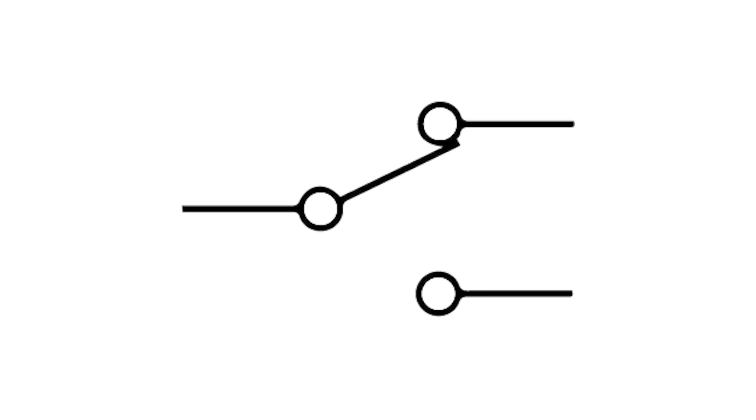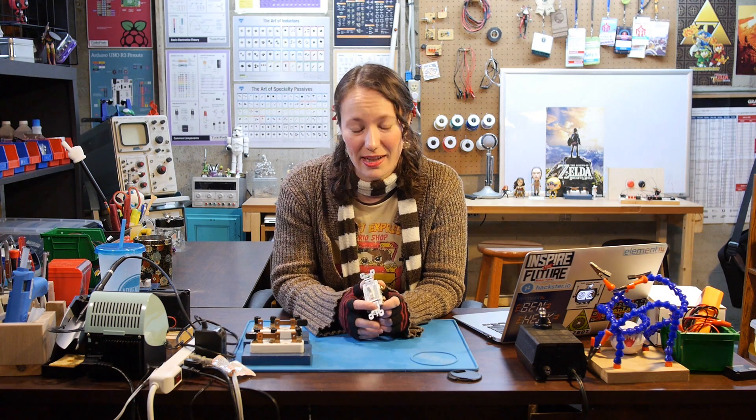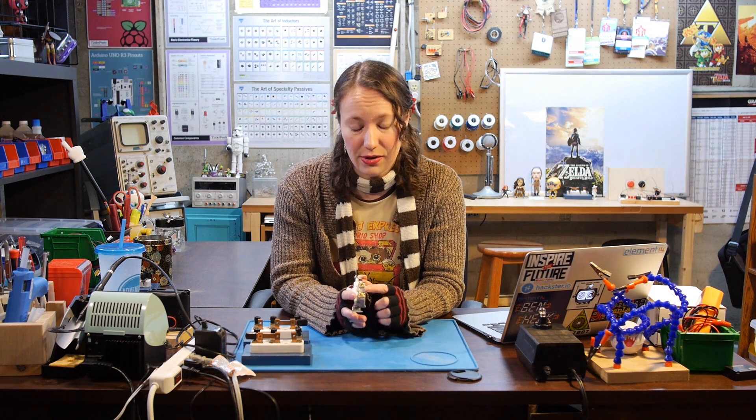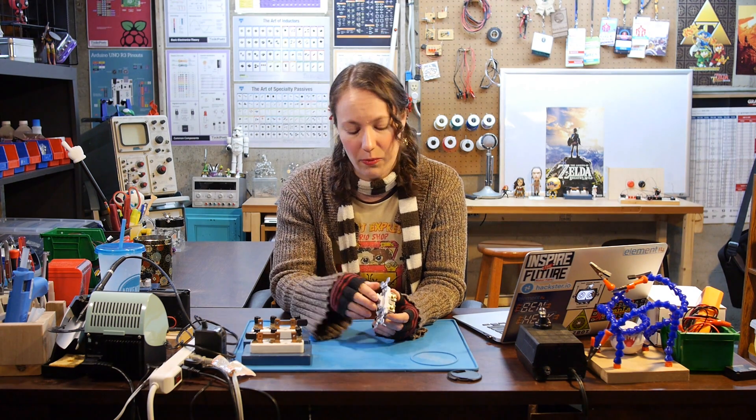Each switch is a single pole double throw switch. This means the switch can make two different connections — one when it's up and another when it's down. If they were single pole single throw switches, the switch would only make contact in one position and be completely disconnected in the other. Here's a normal light switch — it's a single pole single throw switch with two contacts. When the switch is on, the two contacts are internally connected, but when it's off, they're just not connected at all.